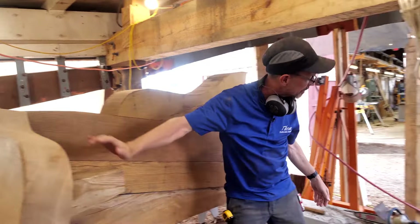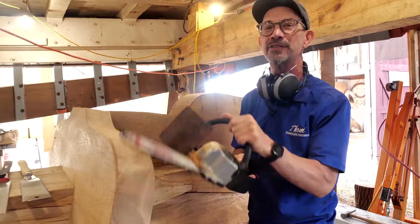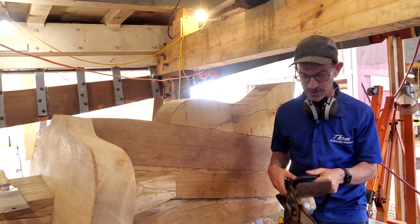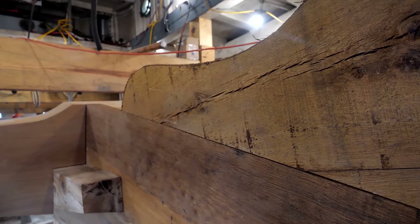I didn't do this one on the ship saw. I actually used a little pneumatic chainsaw to cut this one out. It's a nice little tool that I've enjoyed.